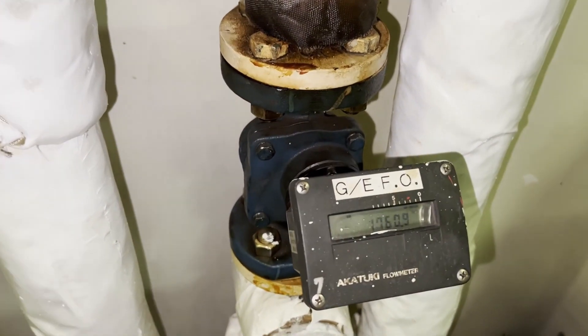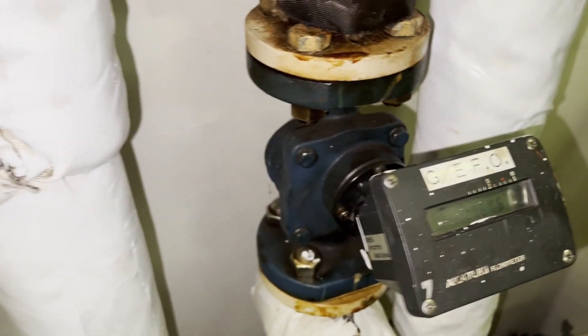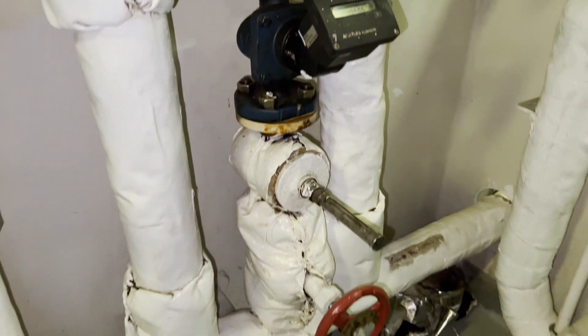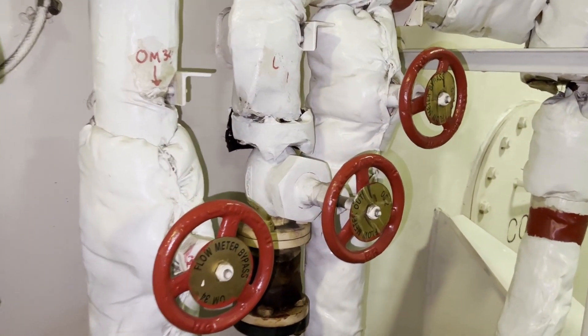This is the generator fuel oil flow meter. This is the one which is malfunctioning and we tried to repair it, but it is beyond repair. So we decided to renew it with a new flow meter.